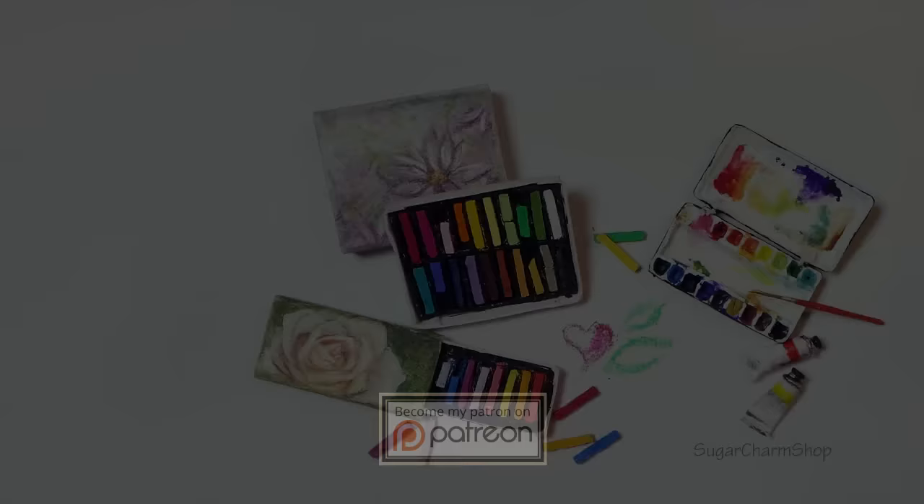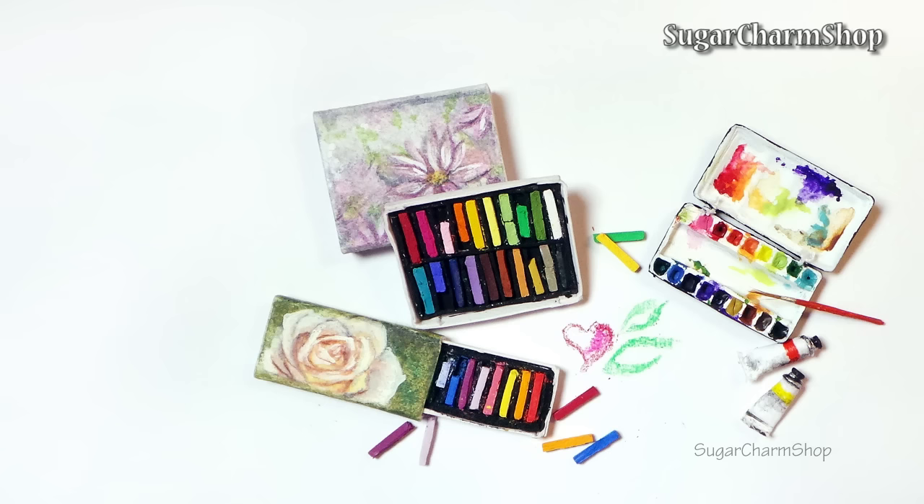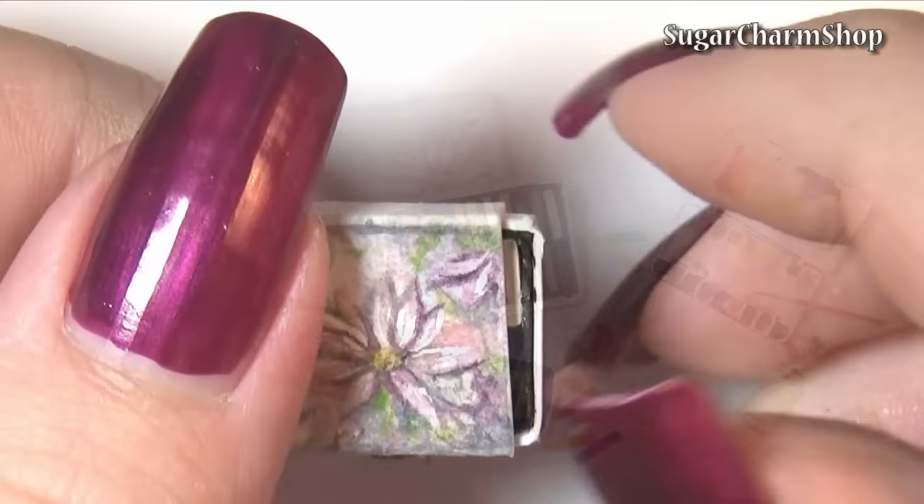Hey guys, today we're going to be making a miniature box of pastels which do work. I do want to say that if you're making them as tiny as the ones I made, they're not the most sturdy things in the world, but I am going to get back to that in the video and talk about how you can't fully prevent it, but can kind of help the issue.